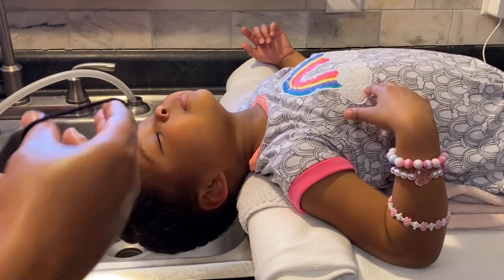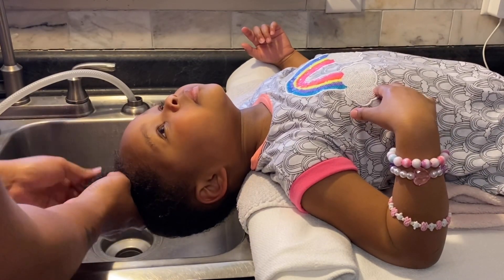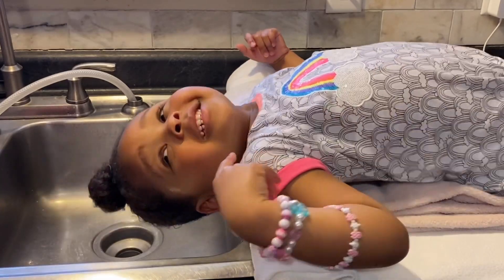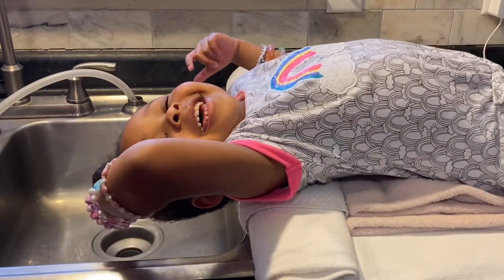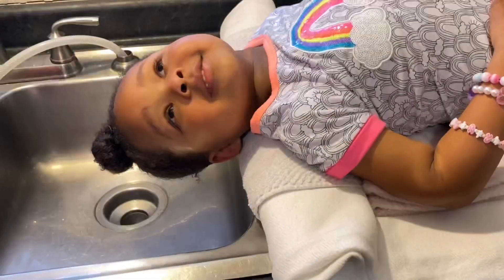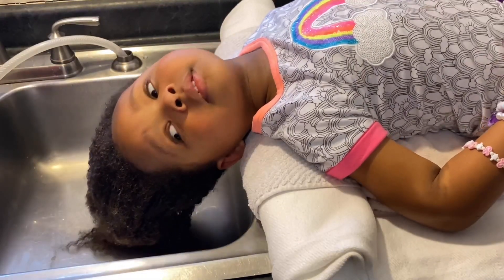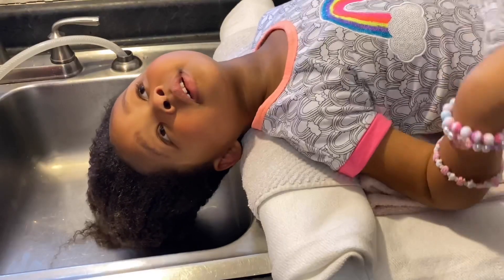All I did here was twist her hair into a little soft bun and let it stay on for probably a few minutes — maybe 10 to 15 minutes at the latest — because that's really all she's going to allow it to stay on anyways. So now I'm just going to rinse it off.